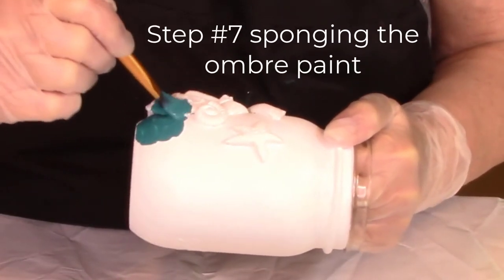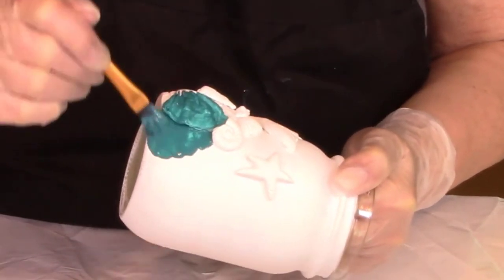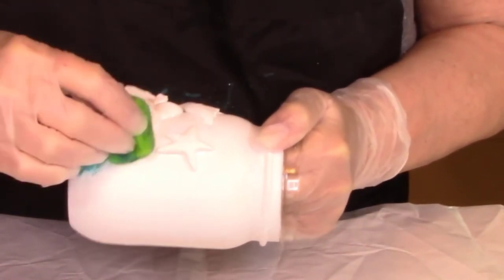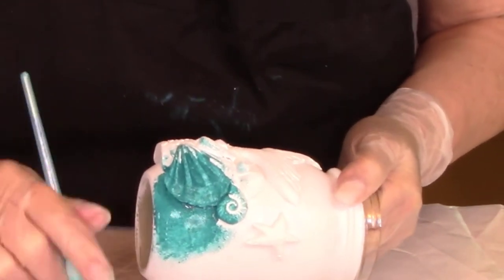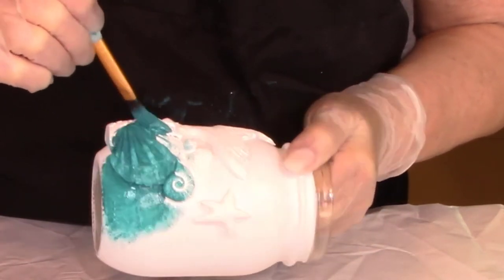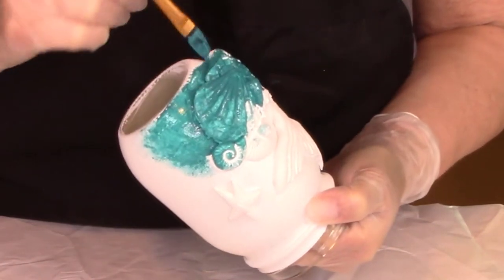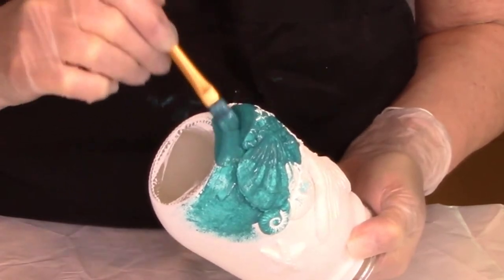It's time to start our ombre finish now. Grab your darkest color paint and we are going to start at the bottom. With your paintbrush, go up about an inch and a half to two inches. You are going to use your brush to get all of the shells and all of the little items because the sponge will not get into all the little cracks and crevices. Sponge as you're painting, and then once you're past all of the little items on the jar, use just your sponge to go around the rest of the jar.